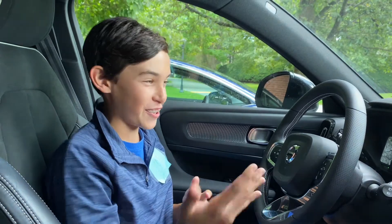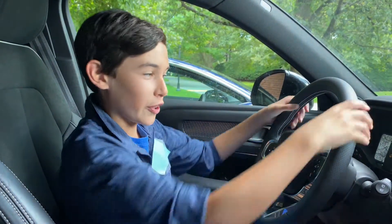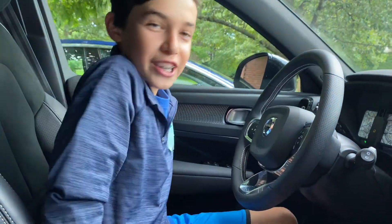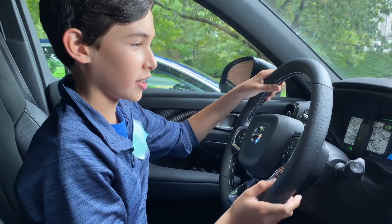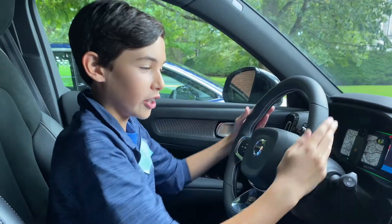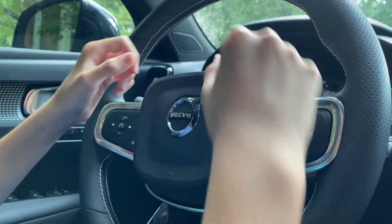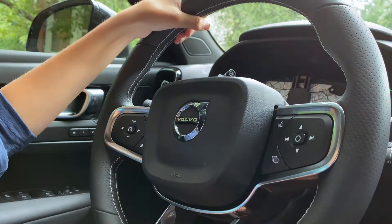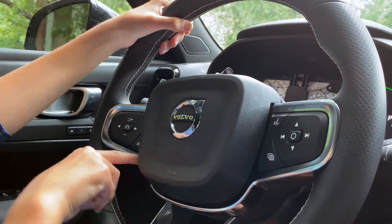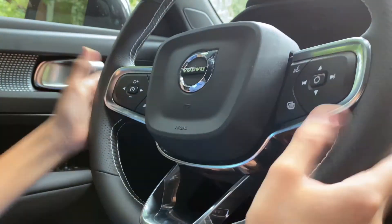I don't sit in the driver's seat much, but for this video it is very comfortable and very nice. I really like the materials on the steering wheel — the leather feels nice and new. The inner section of the steering wheel is a different, more plastic-y material, and you have silver trim around the buttons and the bottom of the wheel.